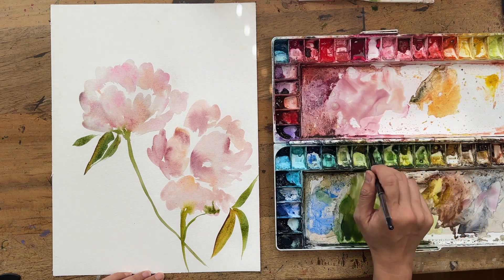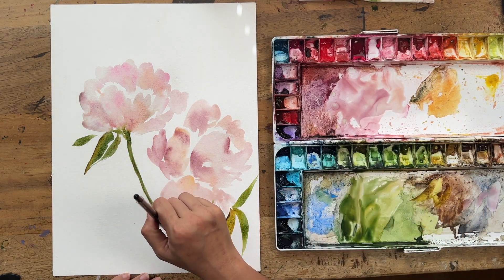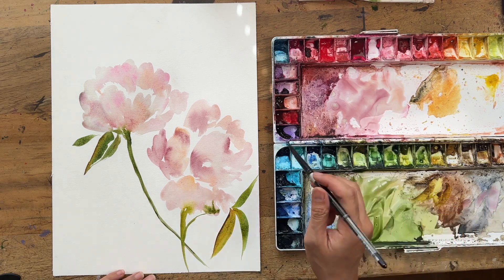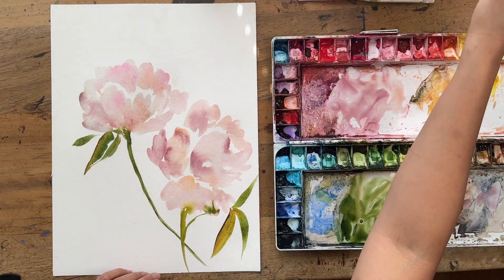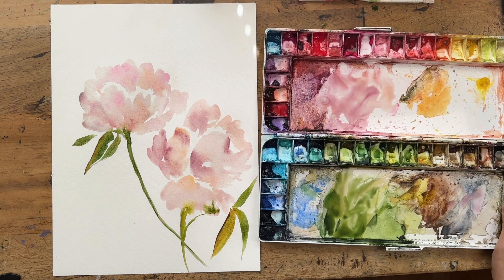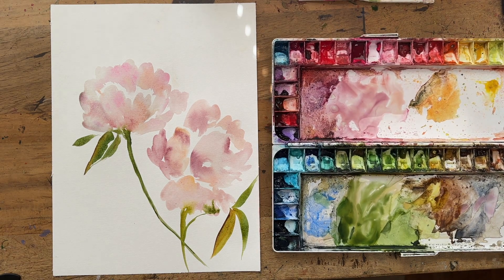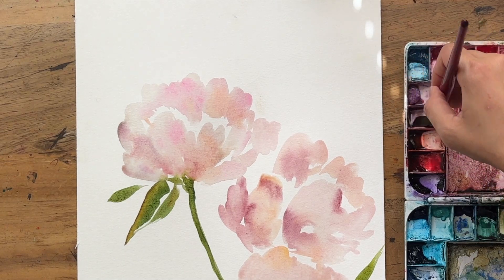Using a bit of green gold to create different leafy values. Always take a step back to just gaze lovingly at your painting before deciding what to do next. At every stage, take a chance to admire your painting.